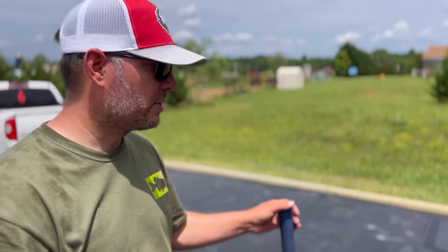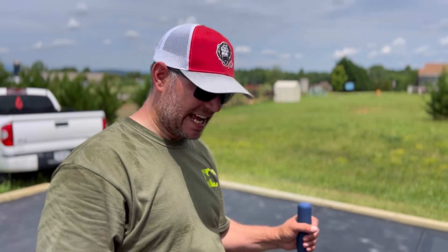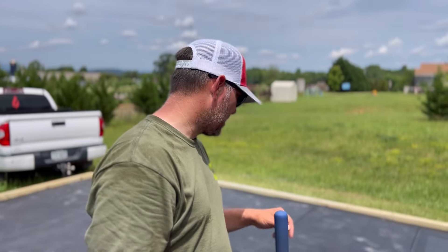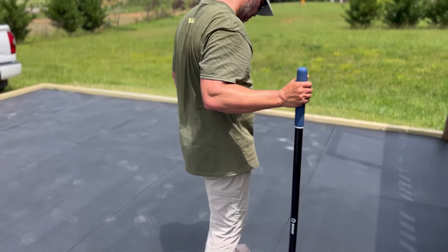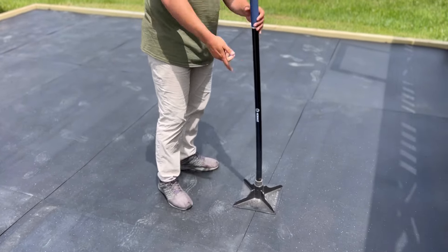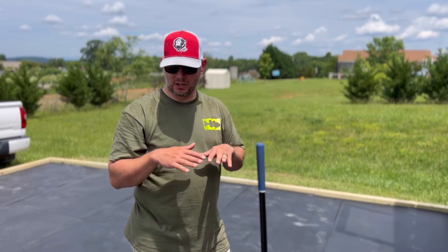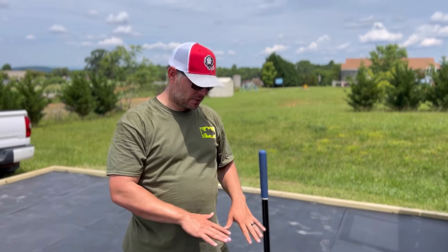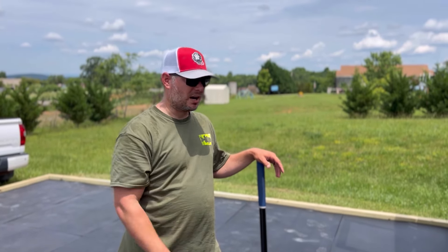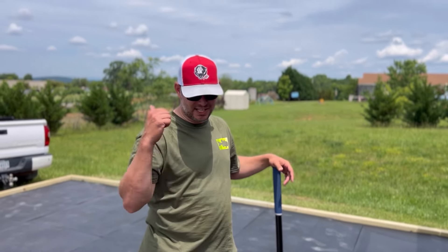Put the black mats down after you get the area level with a tamper. The black mats are really good at showing little high spots and low spots. We found that if you take the hand tamper and hit those high spots — walk across, feel where it's high, and hit it — these mats are durable enough to take it. It pounds it out, spreads the dust, and does a great job leveling it all out. Now we're ready to install the pool.